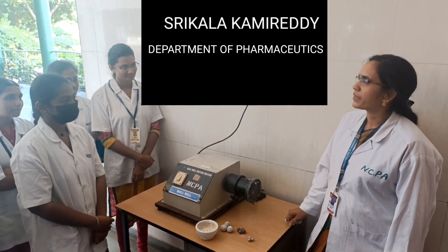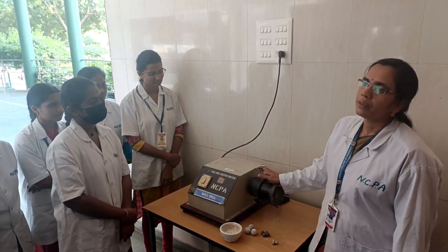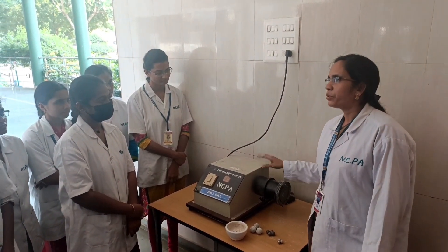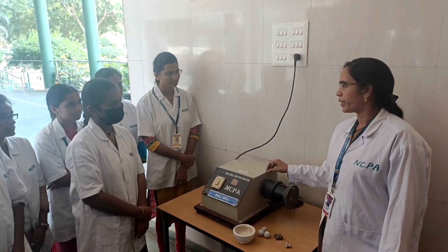Good afternoon, this is Srikada, Assistant Professor from Department of Pharmaceuticals. This is Ball Mill, and it is mainly used for one of the important unit operations, that is blending.